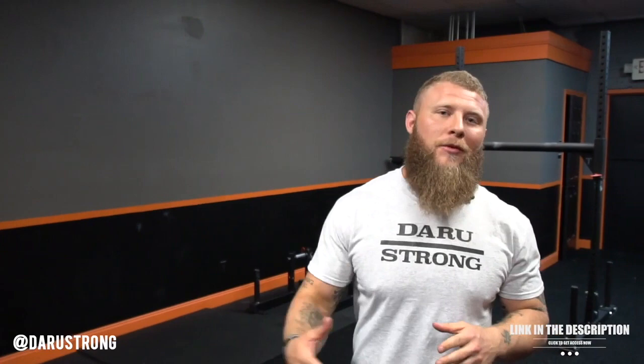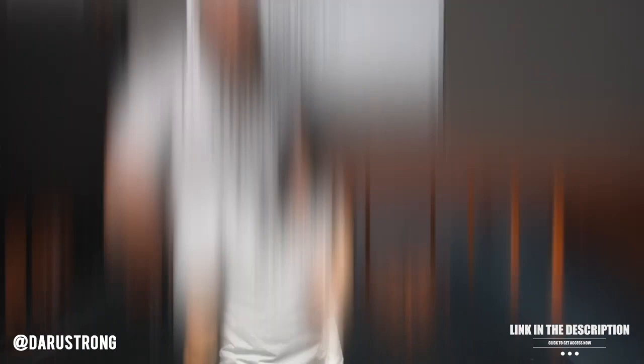What's going on guys? Phil Darude back again with another video. Today, I've been getting some questions on how to actually recover from hard training, so I'm going to give you some methods that you can utilize to help you stay in the game and keep on progressing as you go through your training. Let's do this.